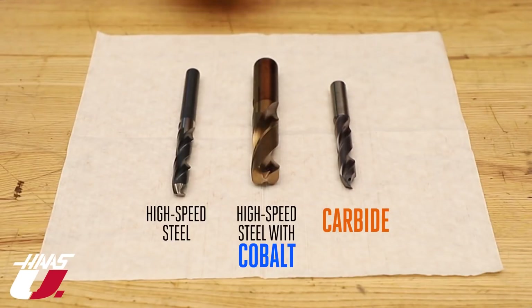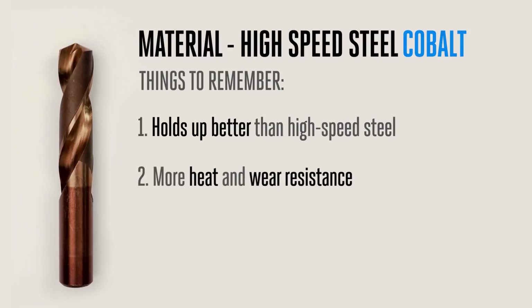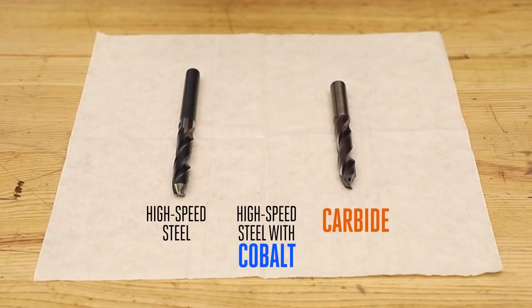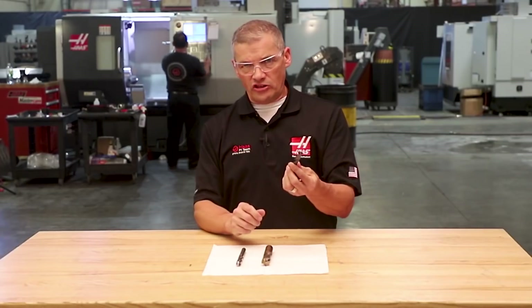Next is high-speed steel with cobalt added, which holds up better than generic high-speed steel. Cobalt gives high-speed steel more heat and wear resistance, and these drills can still be easily resharpened similar to high-speed steel.